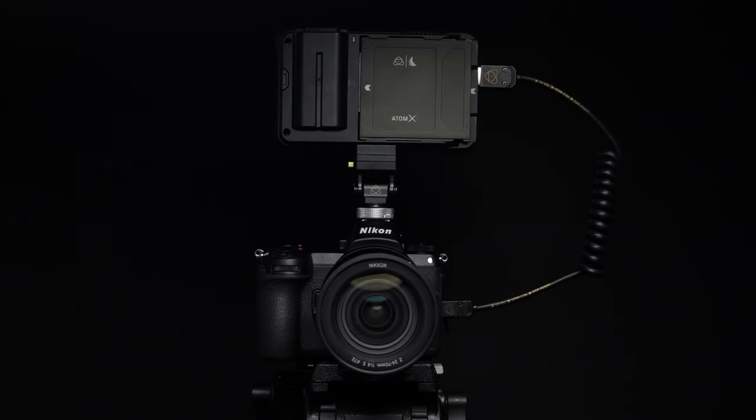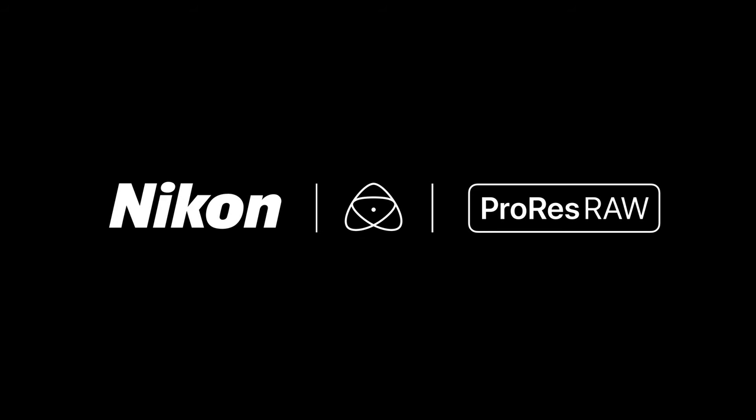Watch out for upcoming videos on how to expose correctly for Nikon RAW. Thanks for watching. Now go get creative.